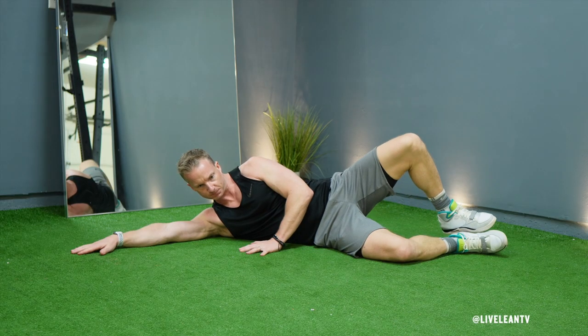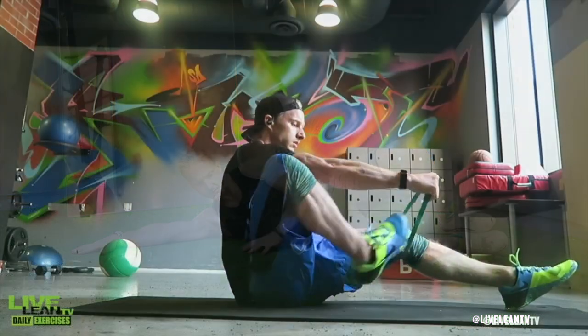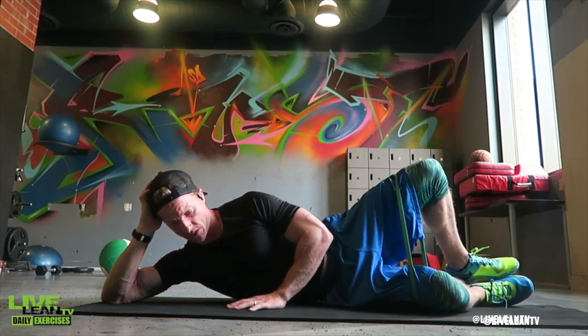The Clam Shell Exercise is an isolation move that helps activate the hip abductor and glute muscles. By adding a resistance band around your knees, it helps activate the abductor muscles and provides even better muscle contraction in the glutes.